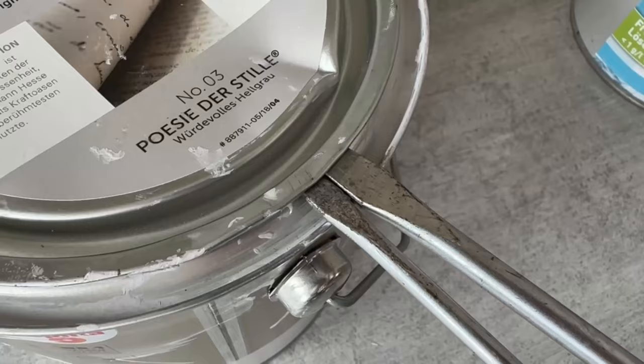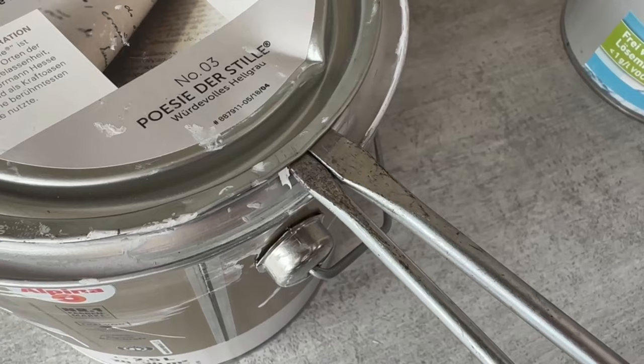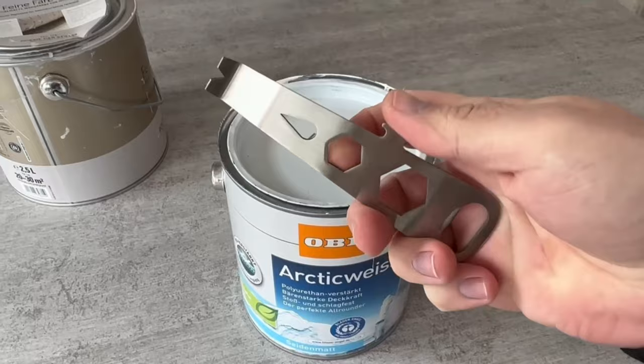But what should you use if you can't use a screwdriver? Of course you could hold two side by side to improve the leverage. But even better is this part, which was recommended to me by a master painter.